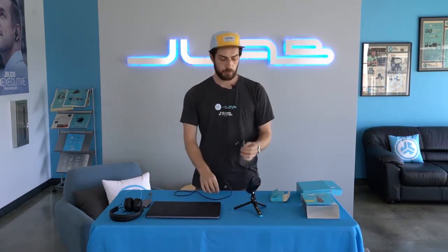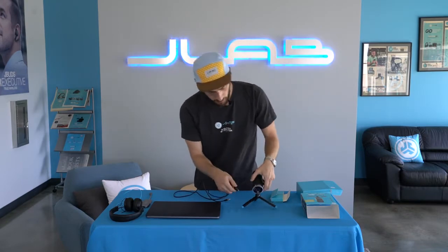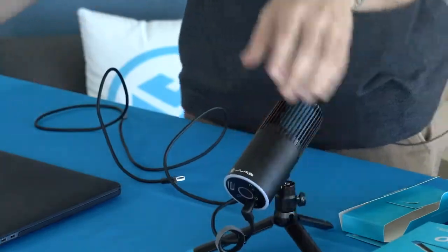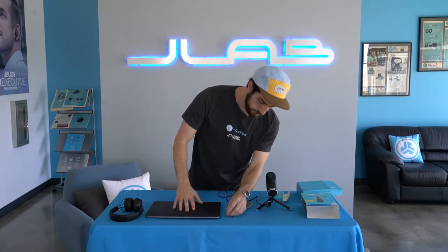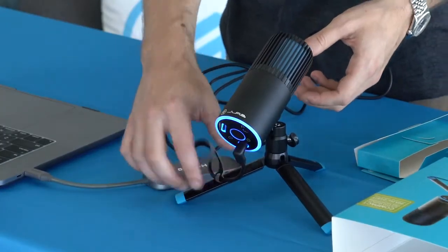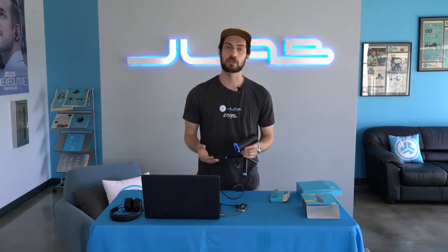The TalkGo cable is a USB-C to USB-A. Plug into the bottom here and then all you have to do is plug into your computer and we're powered up. We're gonna walk through the buttons and what they mean, what the directional patterns mean, and how to get you set up on your computer.